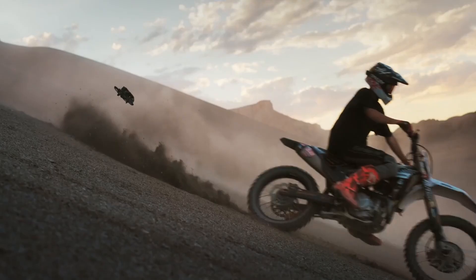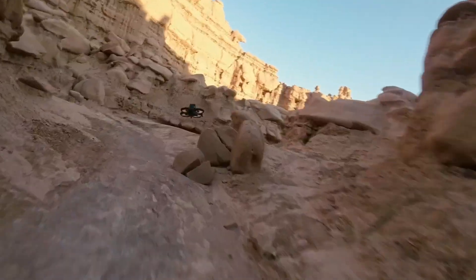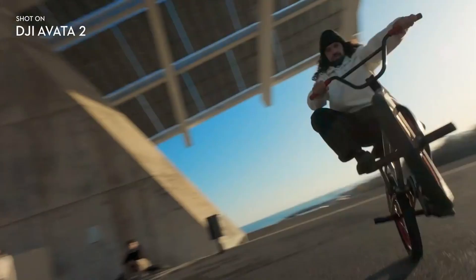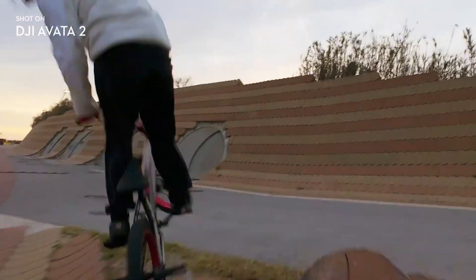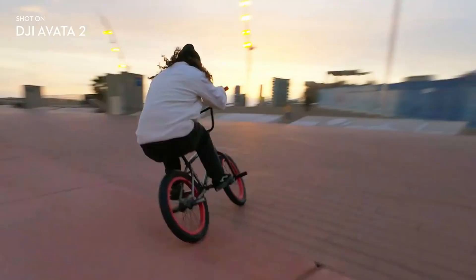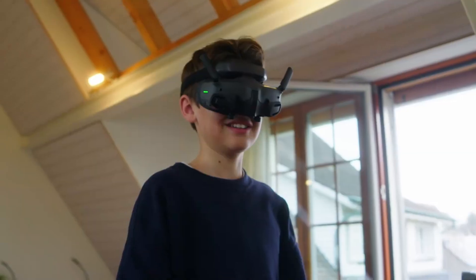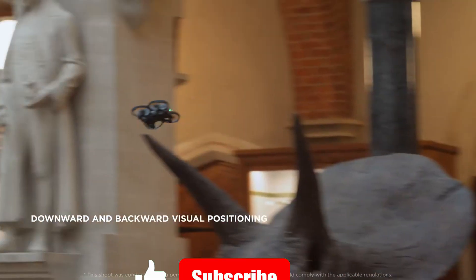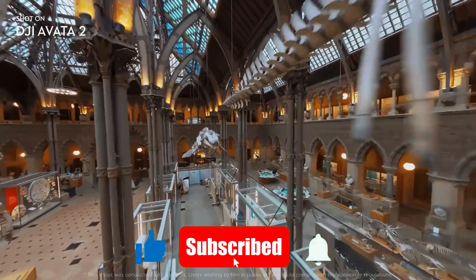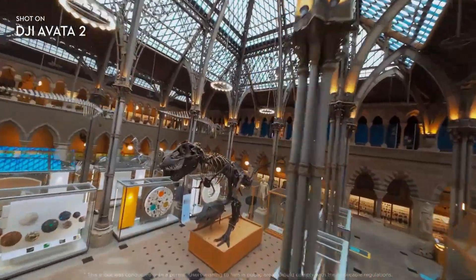With a fresh design, enhanced camera, longer flight time, and improved safety features, this drone isn't just an upgrade — it's a complete evolution of the FPV experience. We're going to cover every detail that makes it stand out. Stay with us as we explore everything the DJI Avida 3 has to offer, and if you're new here, make sure to hit that subscribe button and turn on notifications so you never miss out on the latest tech reviews and updates from Technify.